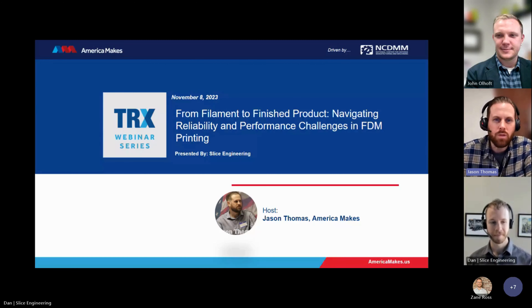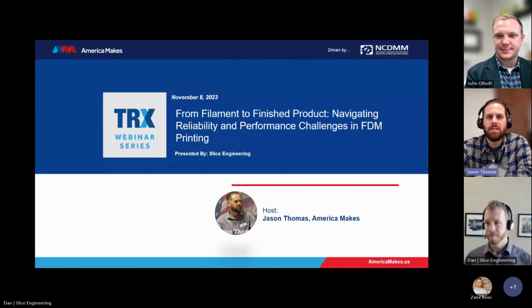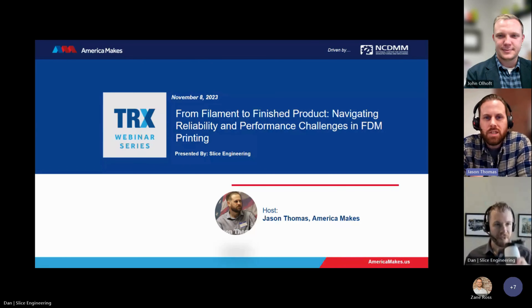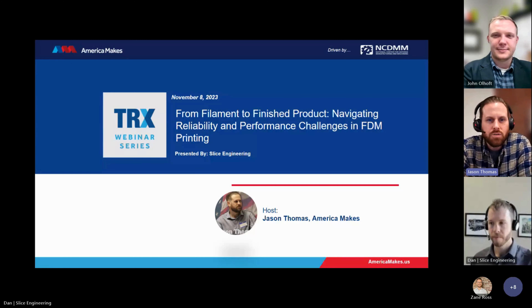Good afternoon, everyone. We're right at the start time at 2 o'clock Eastern Standard Time, so we'll go ahead and get started. Good afternoon. I'm Jason Thomas. I'm a project engineer here at America Makes, and I will be your host for today's America Makes TRX webinar series.